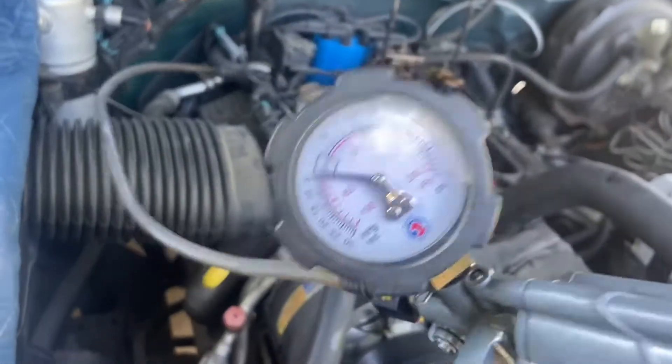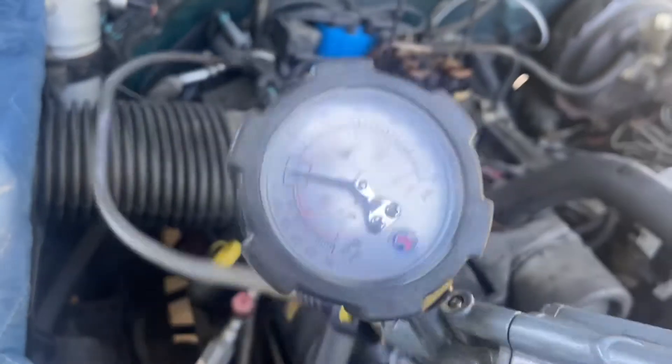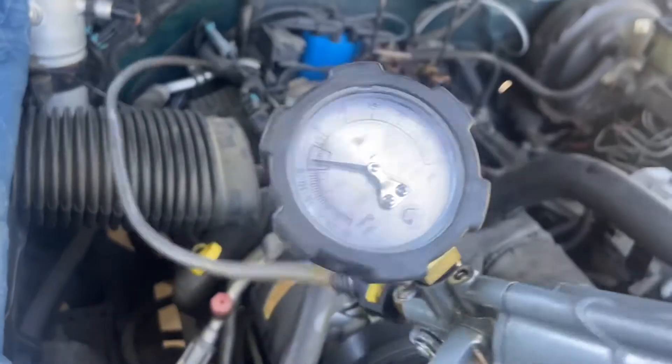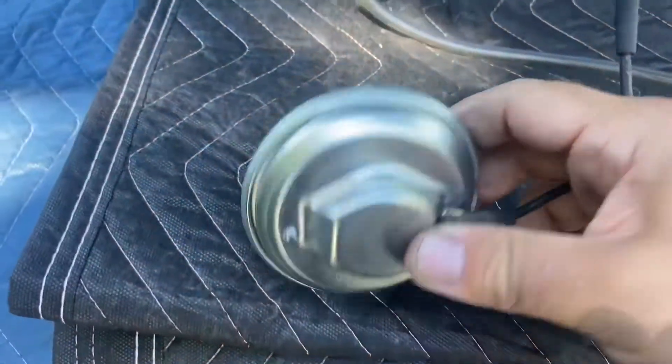It should start running rough, but it's not. And it's not even holding vacuum — that it should. So we're going to grab a brand new EGR valve and show you what that does. We know that EGR valve is bad because it didn't hold vacuum. Here we have a brand new EGR valve hooked up to our gauge again.